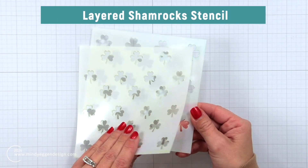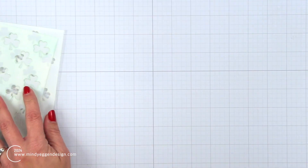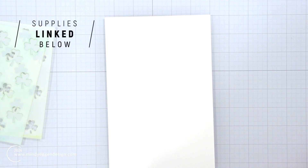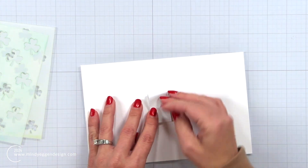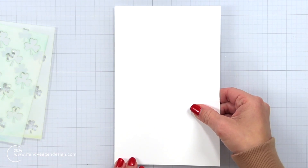I'm going to be starting with the layered shamrocks stencil. This is a two-piece stencil and it's going to fill our entire background with these shamrocks. I have some Hammermill cardstock — this is a bigger sheet, probably more than I really need. It is about five and a half by eight and a half and I'm going to take some post-it tape, roll it up and place it on the back, and then I can just stick this down to my work surface.